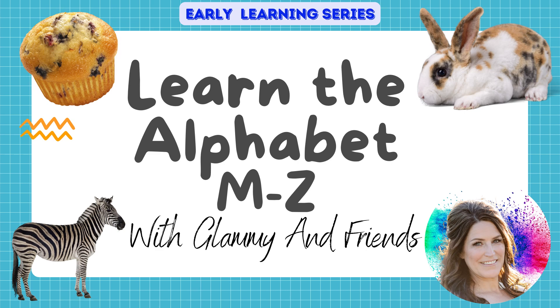Learn the alphabet M through Z with Glammy and Friends, part of the early learning series.